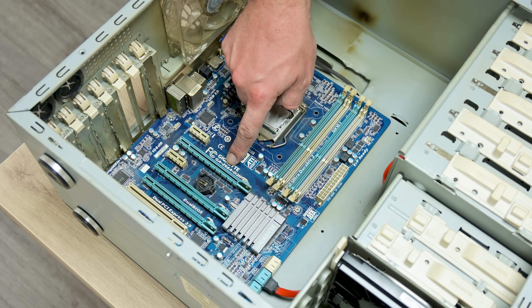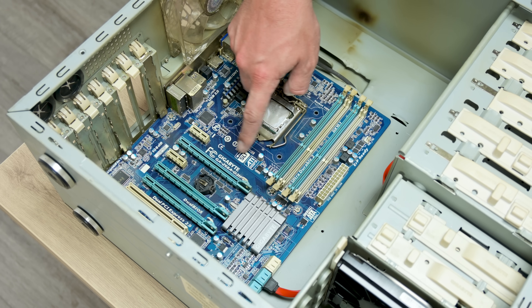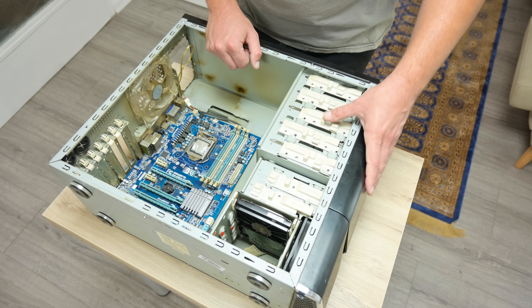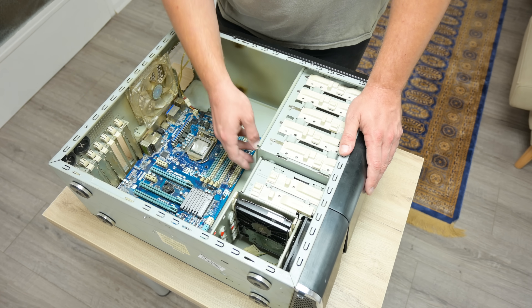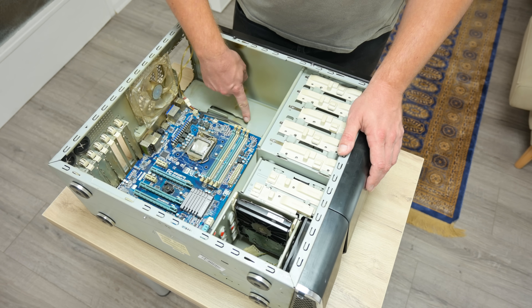The motherboard is a Gigabyte 1155 socket, and it comes with an Intel i5-2500K CPU. Back in time, this was a pro motherboard with a decent CPU. But this motherboard comes with an unusual problem that I found later.